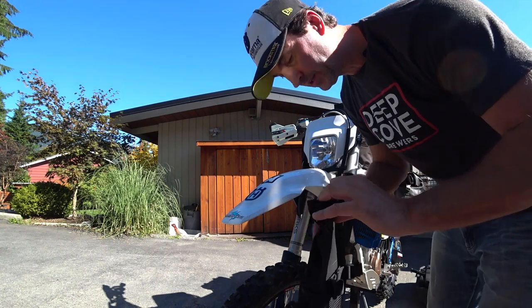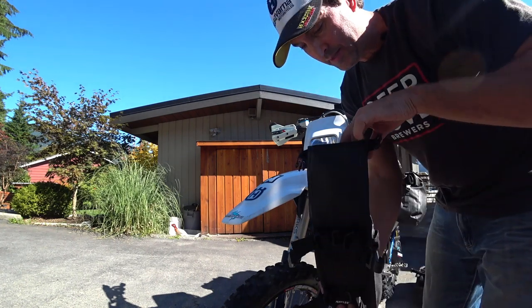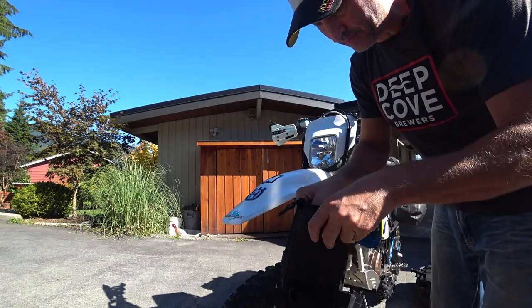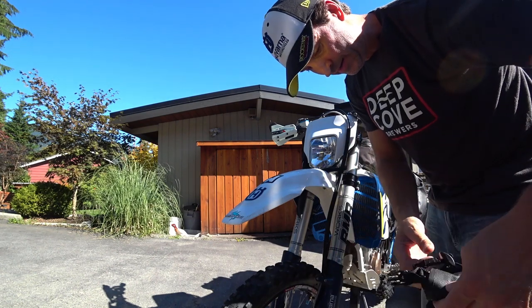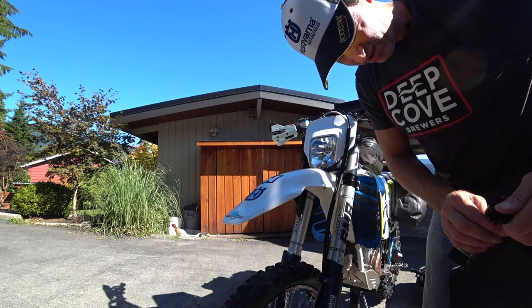I looked at a lot of gear — a lot of luggage, soft luggage — and quite literally this was the best stuff I could find. And I thought it was the best looking too.